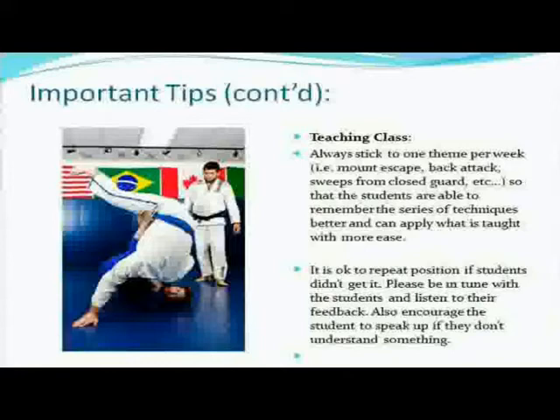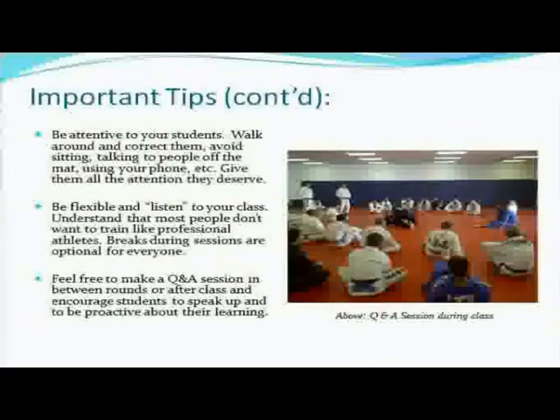After showing a move, always give students the opportunity to ask questions. I always ask, 'Any questions?' And there normally is — 'What about this? What about that?' After they're done drilling, I'll ask again: any questions, any problems? Someone will raise their hand and say what's happening, and then you give an answer and move on. Be attentive to your students — walk around and correct them. Avoid sitting, talking to people off the mat, or using your phone. Give them all the attention they deserve. Some instructors get distracted. You've had a long day, you're tired — but your students notice. Really make an effort to be as attentive and active during class as possible.